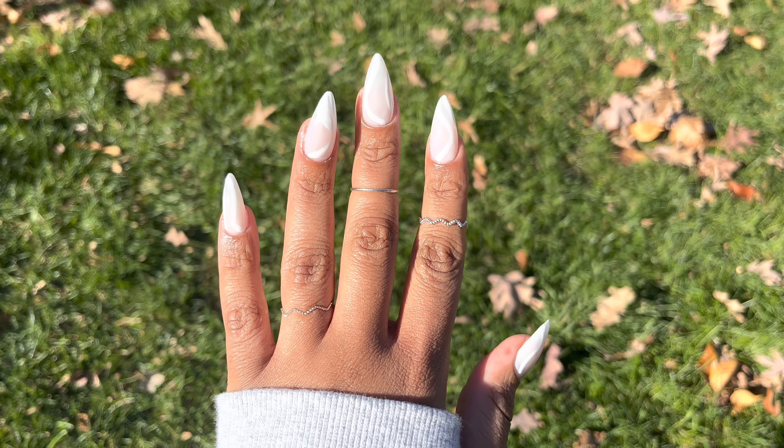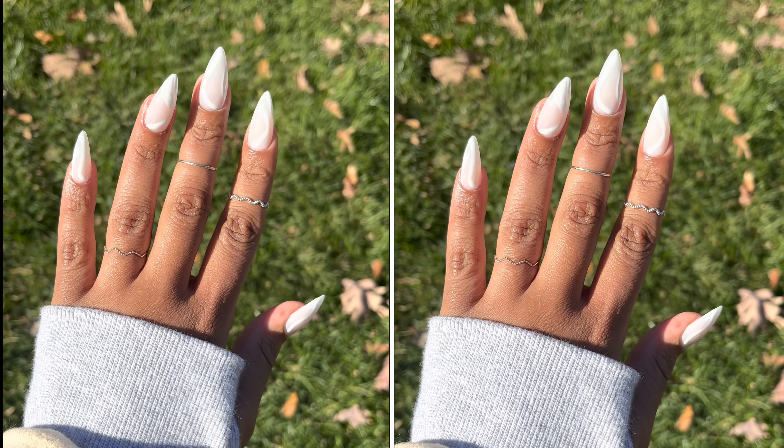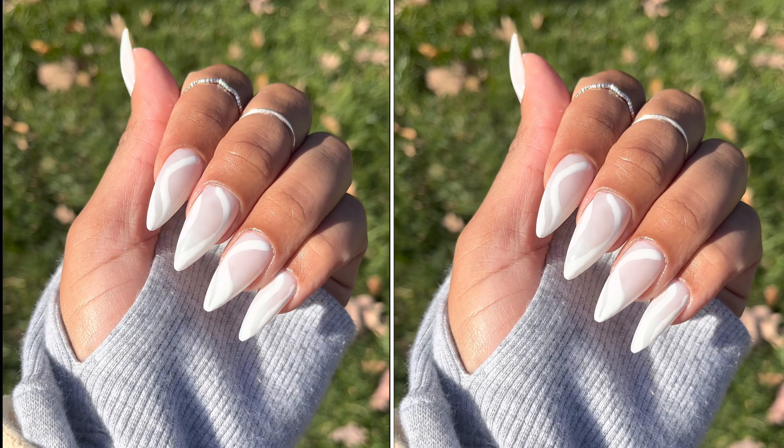What is up and welcome to my channel. My name is Bonnie Rae and in today's video I wanted to share this super cute Mickey White nail design with you all. So if y'all are interested in seeing how I accomplish this, make sure you stay tuned.